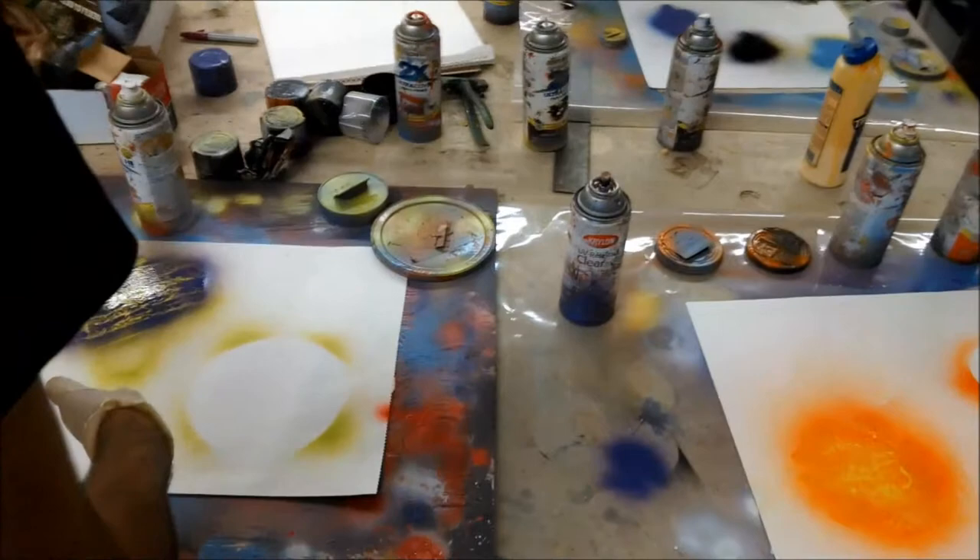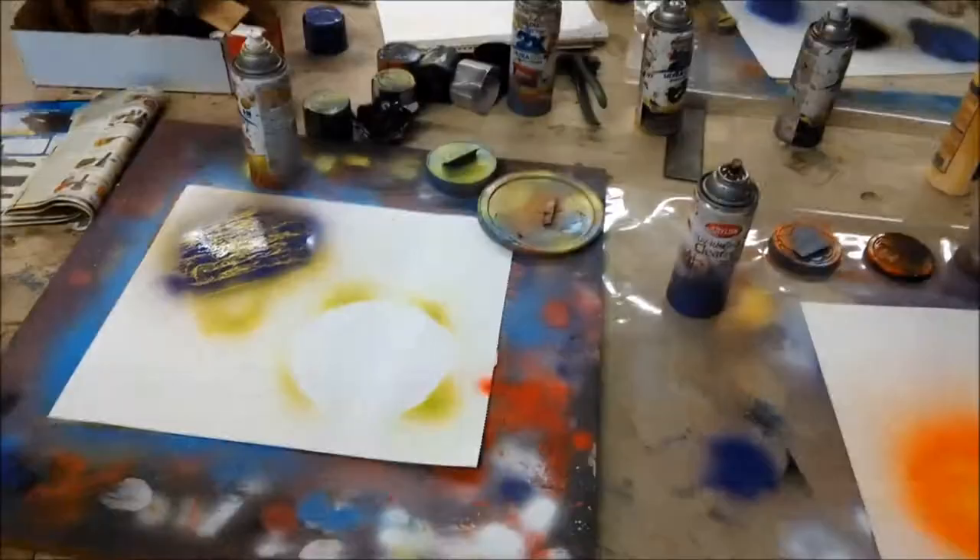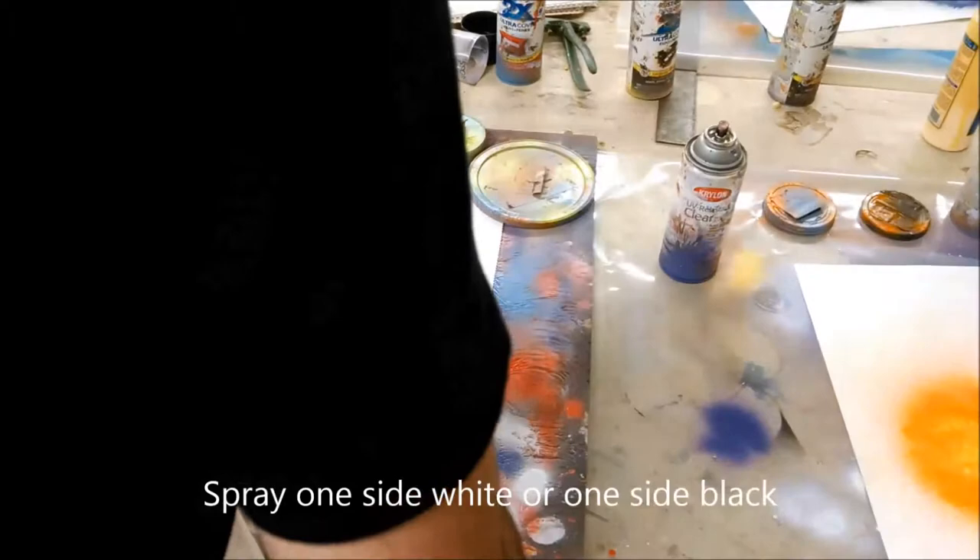You want the planet to look three-dimensional, so one side has to be shaded and one side has to be white. I'm pretty much all out of black, so I'm just going to use white to make one side lighter. When you do the lighter side, make sure both your planets have the same side white so you know where your point of view is.